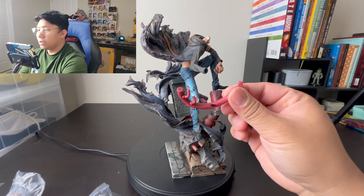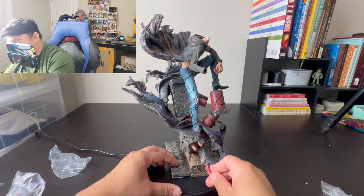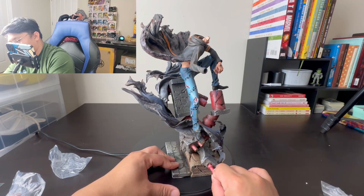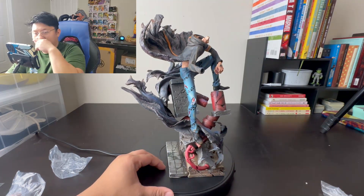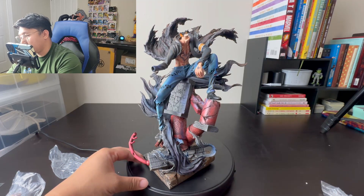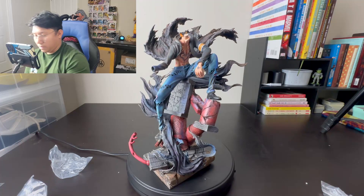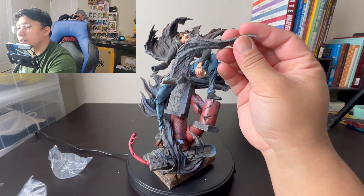I just saw this on the floor — maybe it fell when I opened it. I think it goes right here. Yep, there you go — that thing goes in there. And we have another piece of clothing.